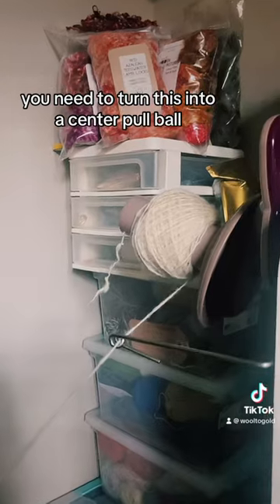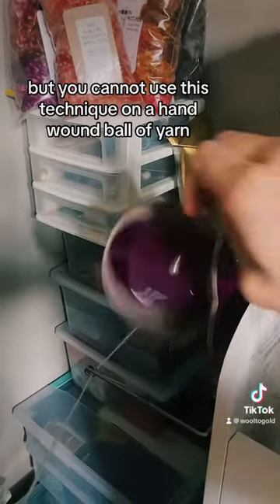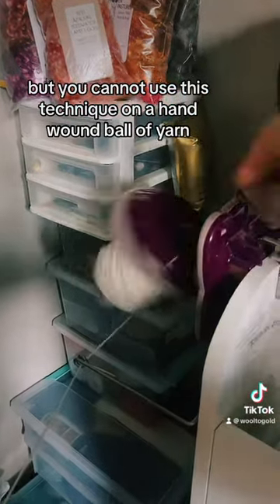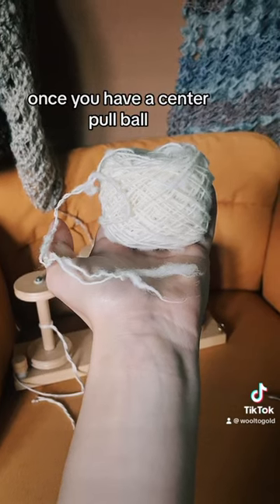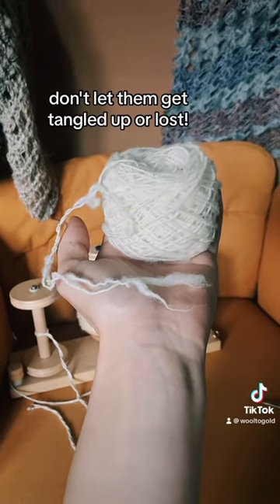First things first, you need to turn this into a center pull ball. You can use any ball winder, but you cannot use this technique on a hand-wound ball of yarn. Once you have a center pull ball, you're going to need to locate your two ends. Don't let them get tangled up or lost.